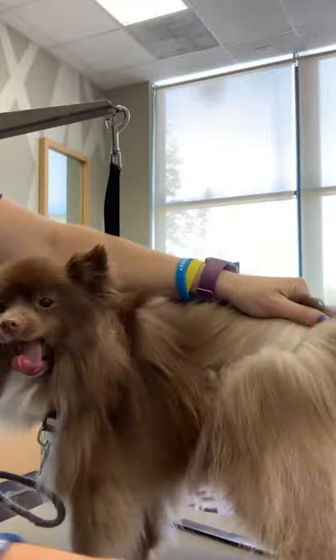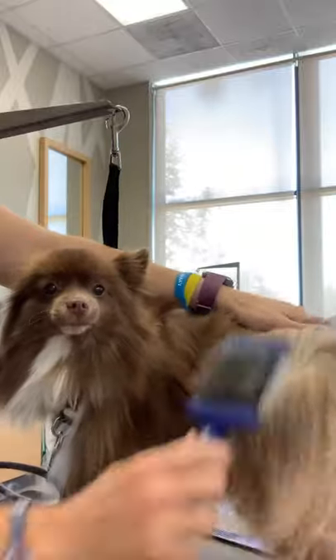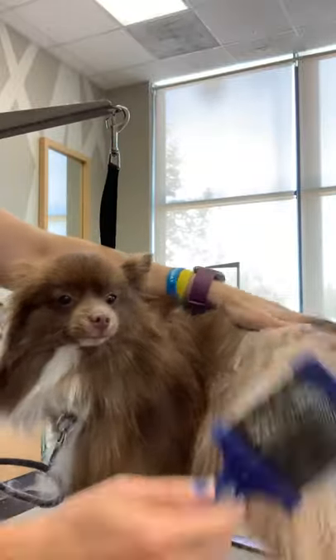This is Nala and she is a full-coated Pomeranian. What I'm showing you here is called line brushing. This is the most effective way to brush your long-coated dog.